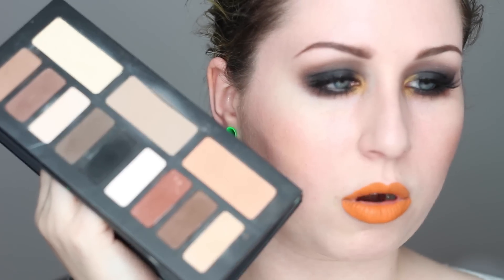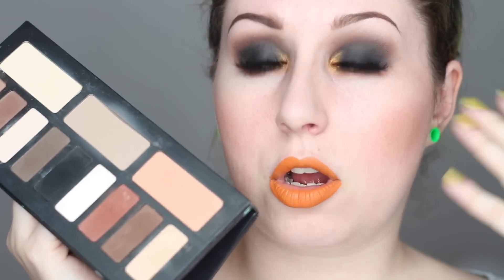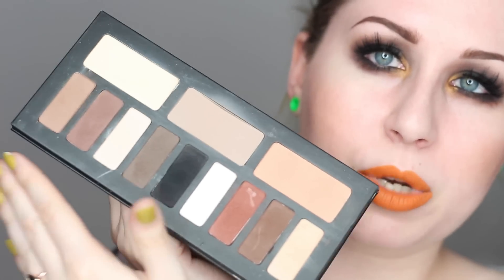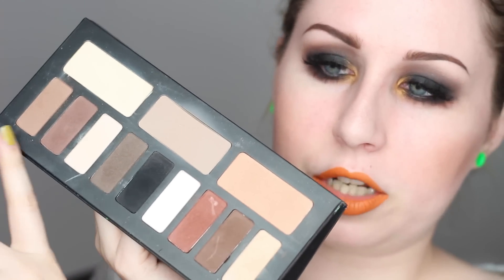I believe Kat Von D designed this palette to just be a palette that's good for shaping and sculpting out the eye, and just kind of going in with a matte look. There are so many different colors in this — your neutrals, your cool tones, your warm tones. I used to bring it out every now and then if I was using a bunch of colorful eyeshadows that needed neutral mattes.